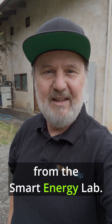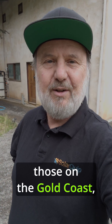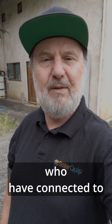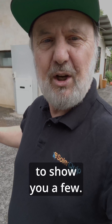G'day, I'm Glenn Morris from the Smart Energy Lab. Today's a bit of a special one for all those people affected by the storms in Eastern Australia, particularly those on the Gold Coast. I had someone reach out to me — Greg from the Gold Coast — saying I should give some information about what a resilient solar battery system looks like for people connected to the grid, and what are some of the considerations when choosing one. I'm going to show you a few.